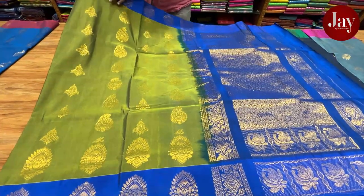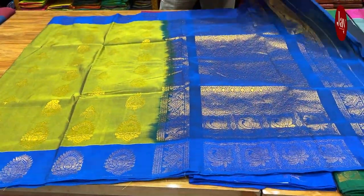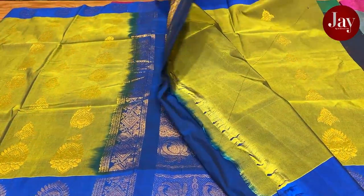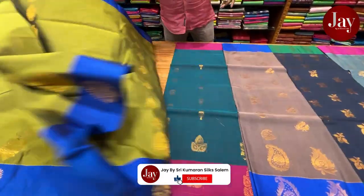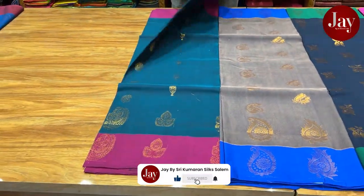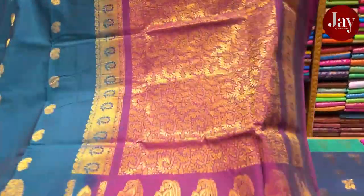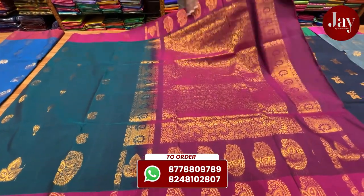It is a very nice look. It is a very beautiful color. It has very nice colors. It is a unique color — this is 1,751. It is a very beautiful color.